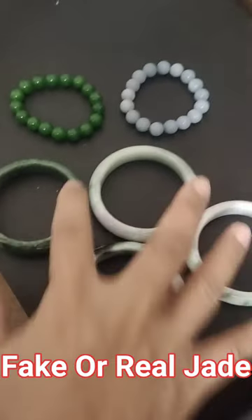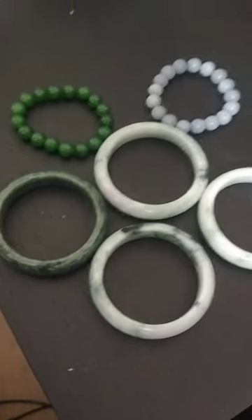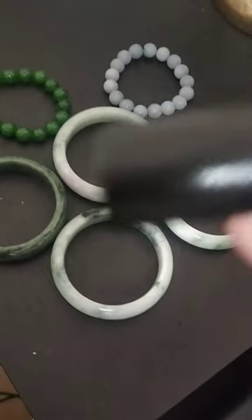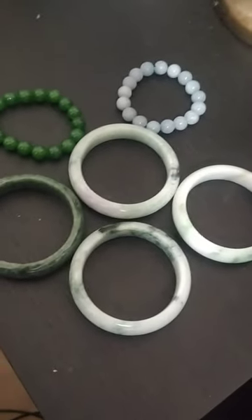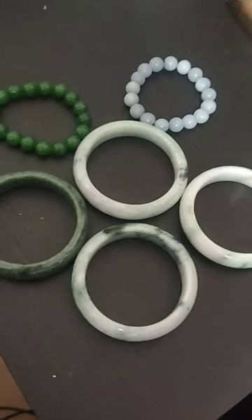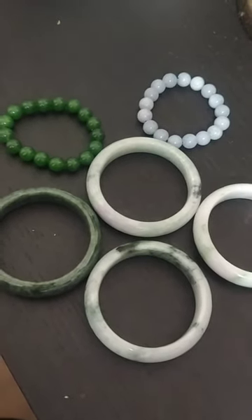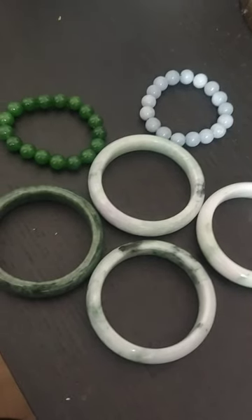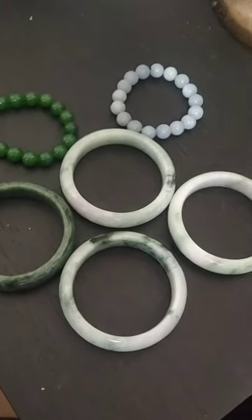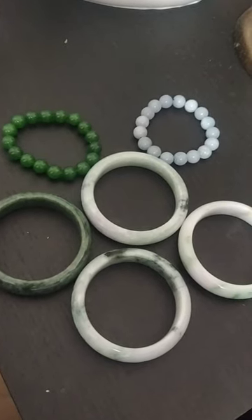My very first time trying to show how to know if a Jedi bangle is real or fake. I'm gonna use a UV light to show you — if it glows in the dark, it's polymer, meaning it's fake. If it doesn't glow, it means it's a real bangle, a real Jedi bangle. This is a very new thing coming up and there's a lot we're not really sure about — sometimes you use this light, sometimes it doesn't glow in the dark.